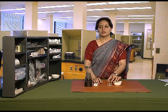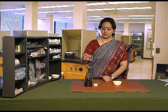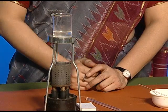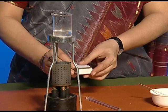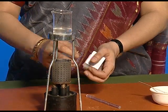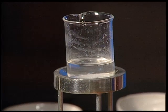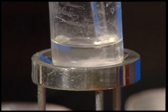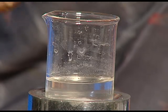If we want to further dissolve this salt in water, we will keep it on a tripod stand and heat it with the help of a burner. So we will switch on the burner. We will see that salt starts dissolving in water, and now this saturated solution has become unsaturated.